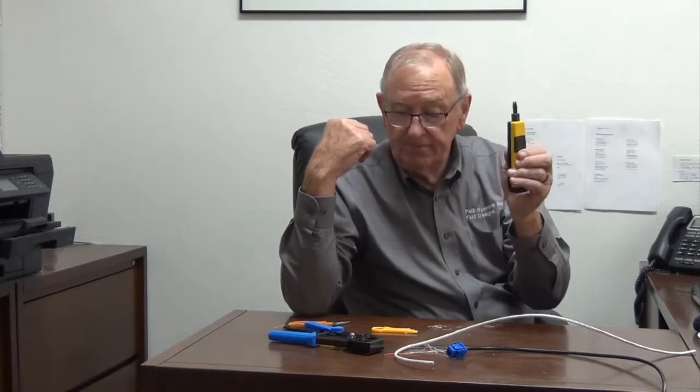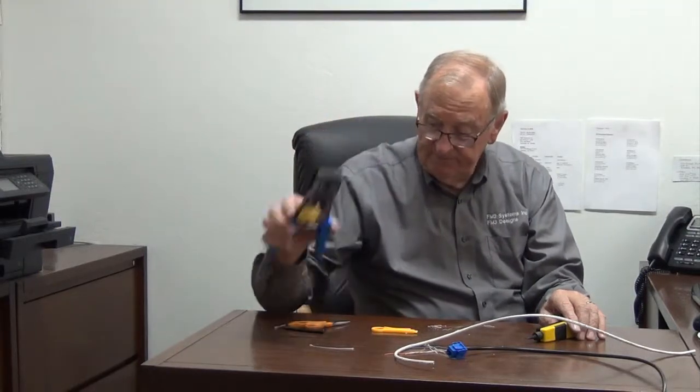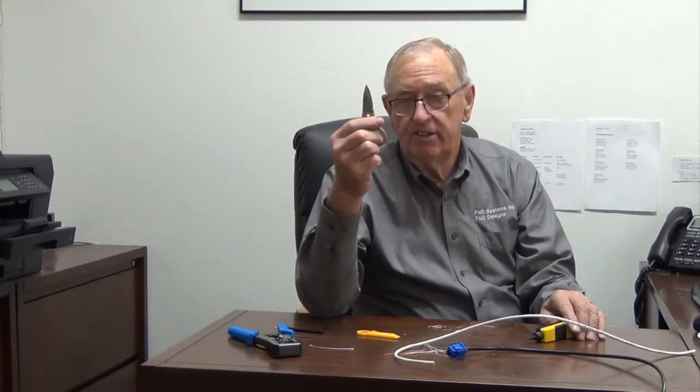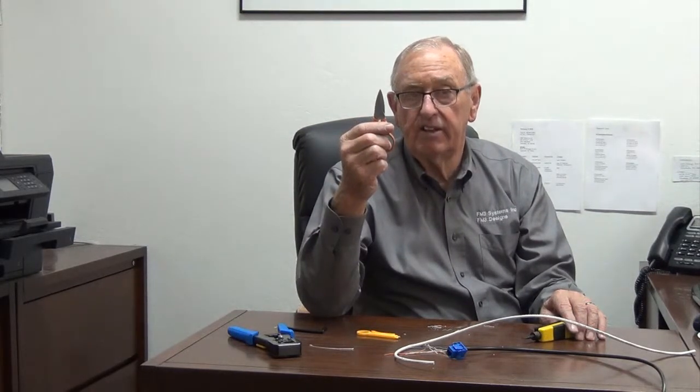The 110 punch tool, a crimp tool for the male ends, a little jacket cutter, and good cutters or diagonal cutters — that's what it takes to do the job. It doesn't need to cost a lot of money. I apologize it took so long to go through this, but I appreciate your watching. If you have any questions, don't hesitate to let us know. We do fiber and everything else on the other side called FM3 Systems — you can find out about us at fm3systems.com. We appreciate your time. Have a good one.